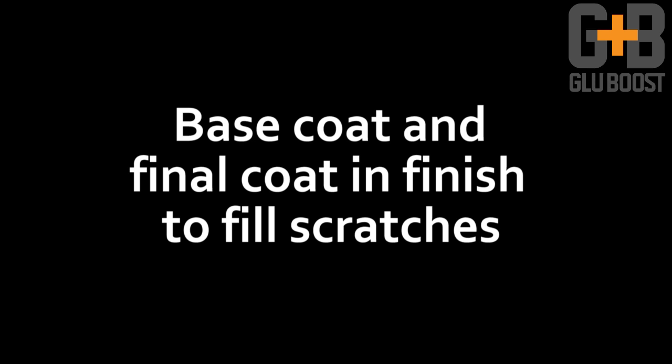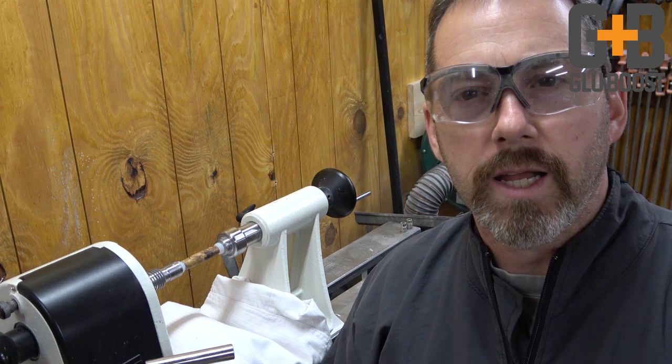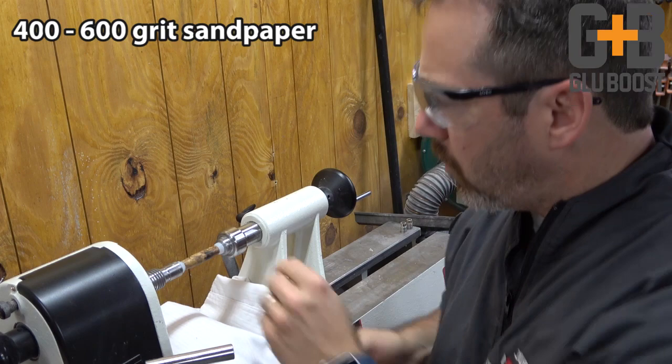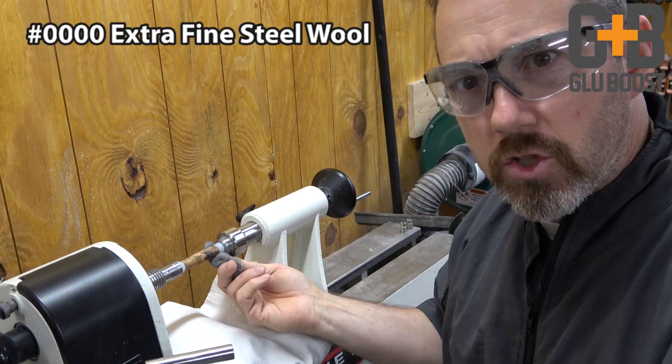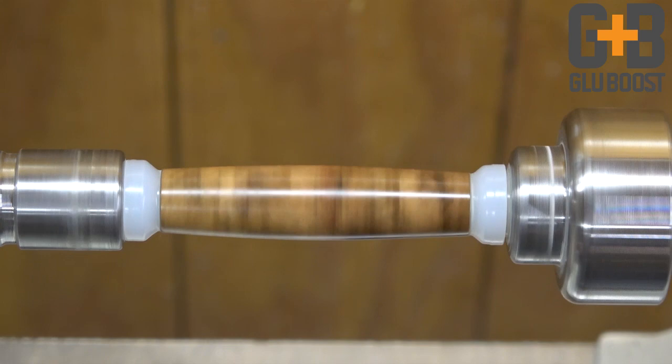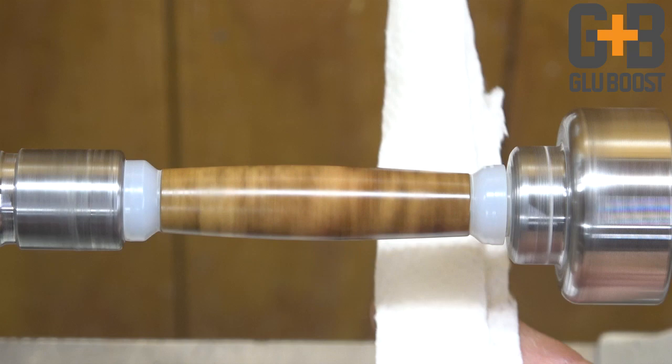If you've ever applied a CA finish to a pen, you'll notice sometimes you start to get some ridges from the lathe turning as you apply the glue. What we'll do is use some 400 or 600 grit sandpaper to sand it off, then turn the lathe on high and use extra fine steel wool to knock down and smooth everything out. But that still introduces scratches into the finish. Here's where the Ultra Thin Fill and Finish comes in handy — I use it both as a base coat before I start my CA finish and as a final scratch filler after I've leveled it out and removed any ridges. It fills in those scratches, makes everything nice and smooth, and now I'm ready to move toward micro mesh and polishing.